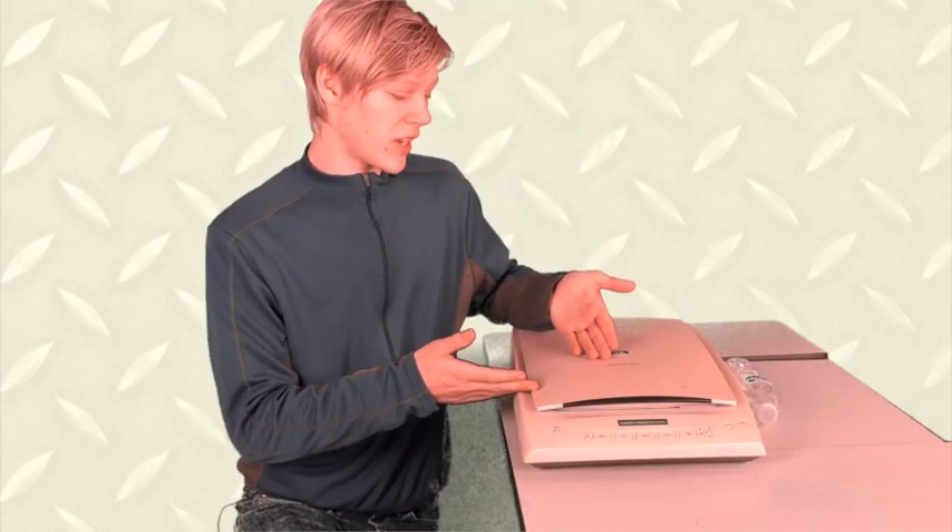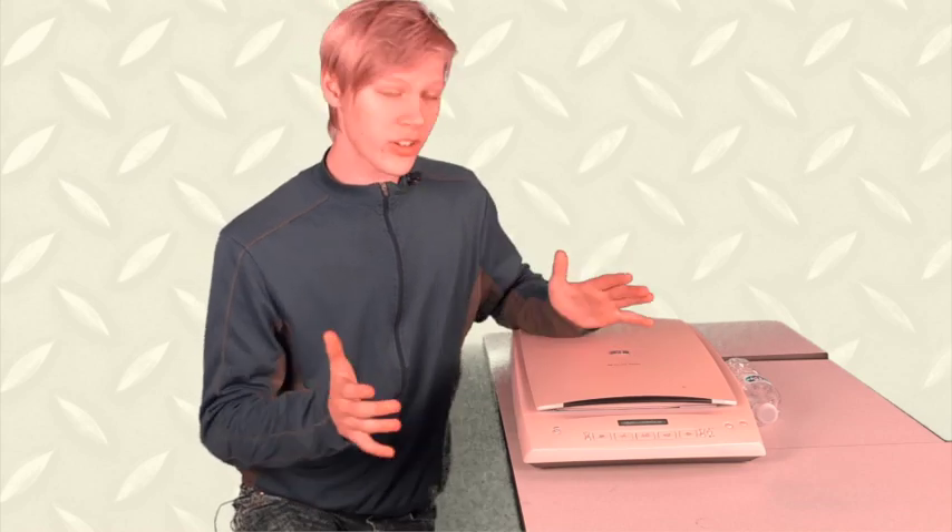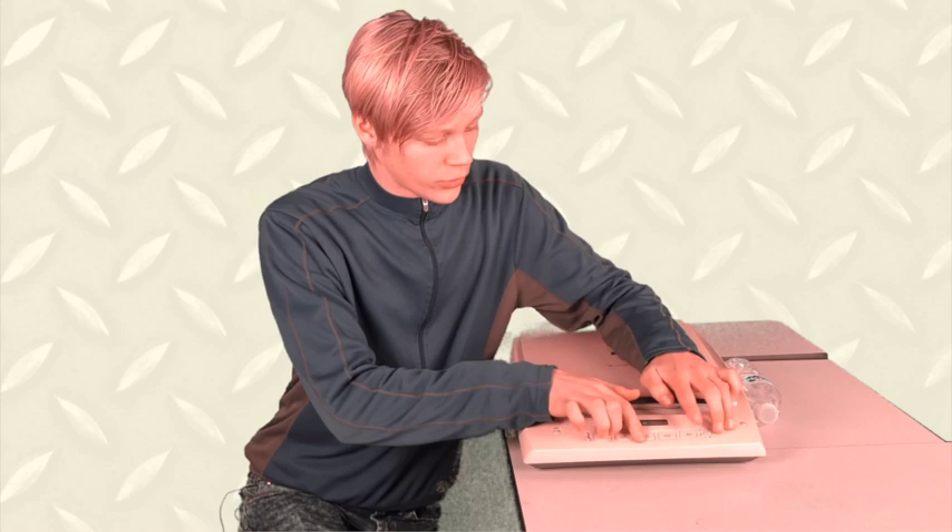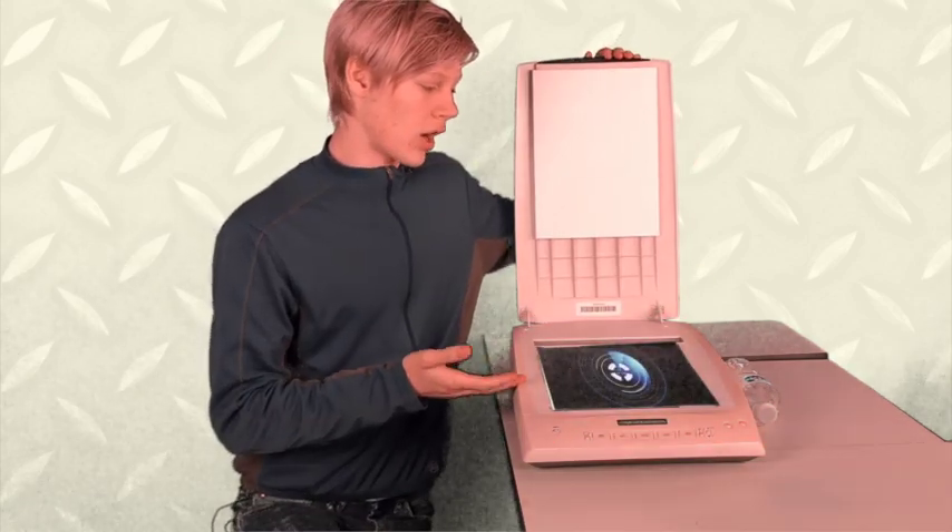Okay, so here's the product. This is the HP ScanJet. Now, it's very simple, really easy to use. First, you just got to prime it, so just enter a few simple commands. There you go. Now it's all ready and primed.